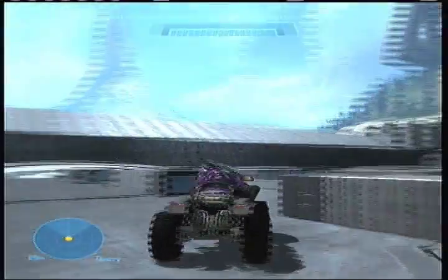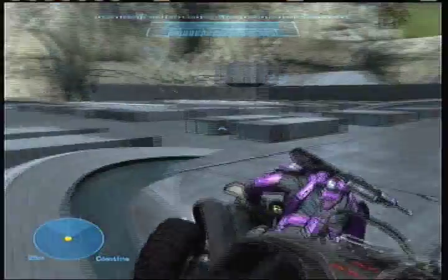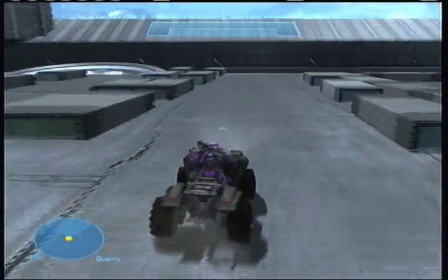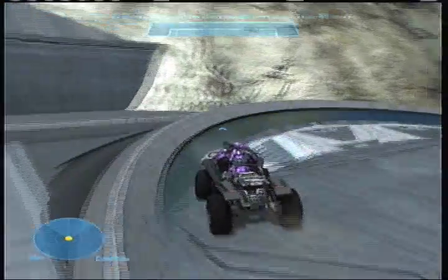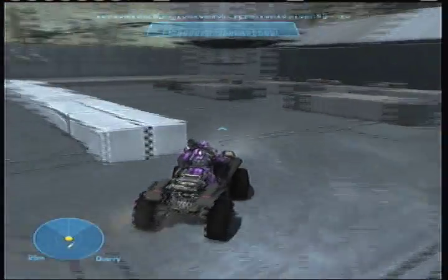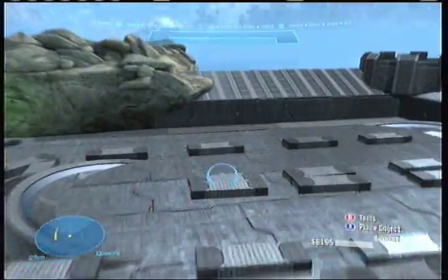I'm gonna erase the layout and fix up that one berm. We still need to smooth out all the berms. This one right here I think is good. Here's a tip: a lot of people choose to smooth out berms at the end, but that's not something good to do.